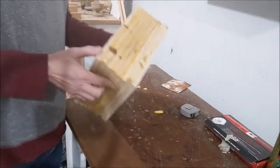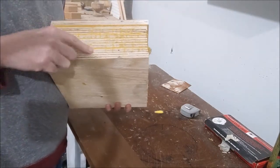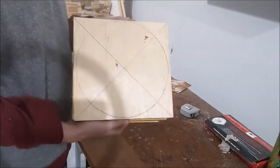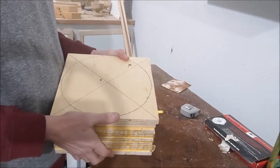Here you have the block glued up, which is going to be the bowl — plywood. This is what you're going to see on the side. I've just marked the diameter and center, and I'll cut that out on the band saw.